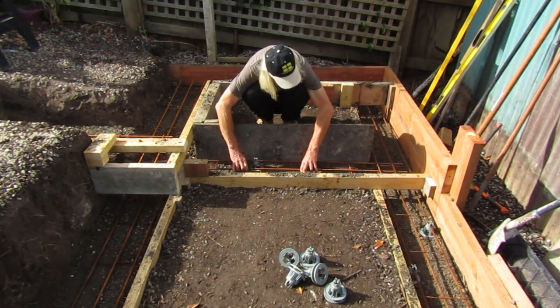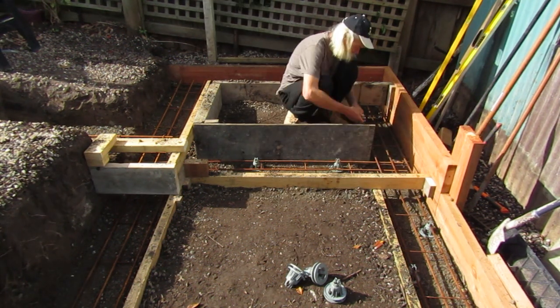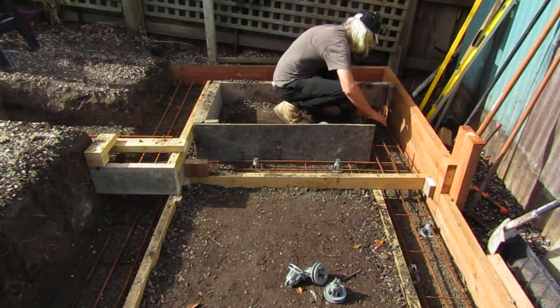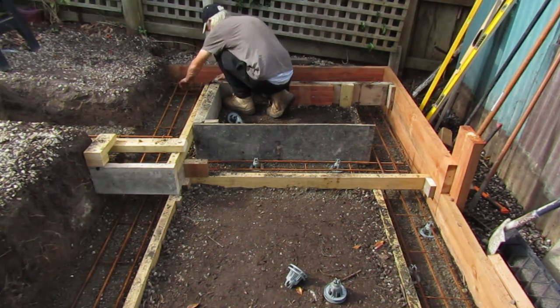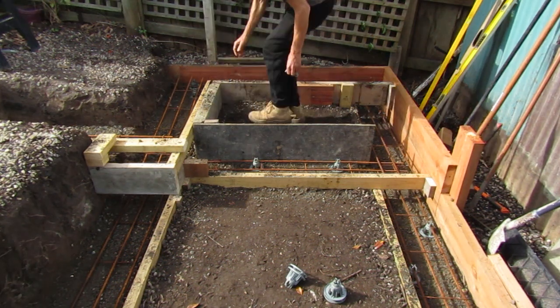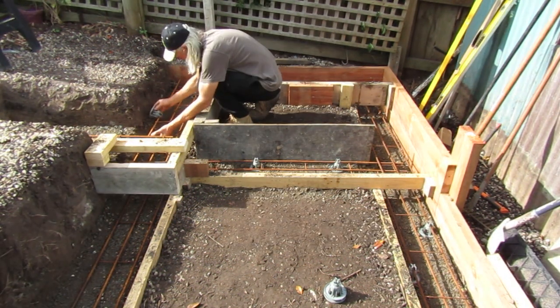We go through the entire foundation installing these supports and make sure we've got good firm coverage.